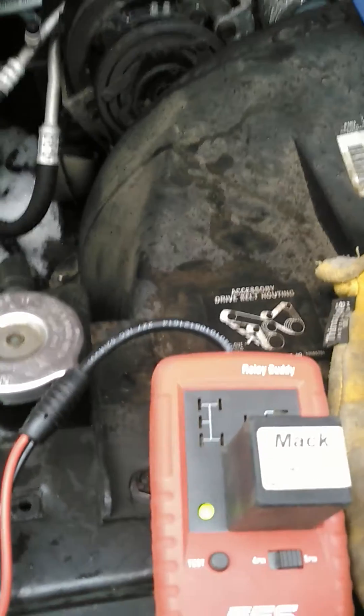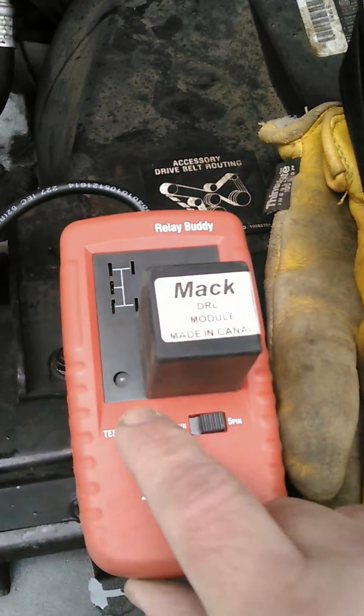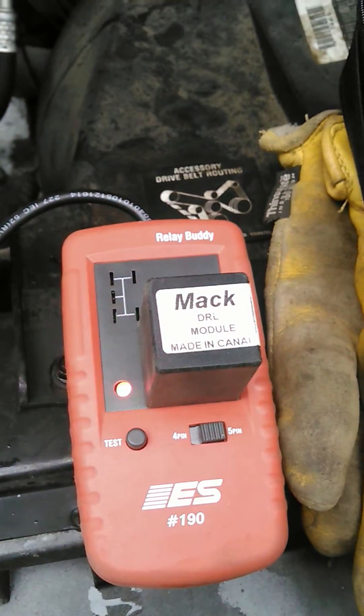Once again it's a five-pin, you flip it over for five-pin, press the little button here — and immediately it tells you it's bad.